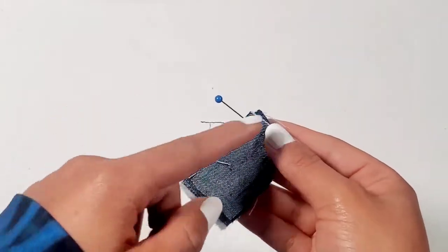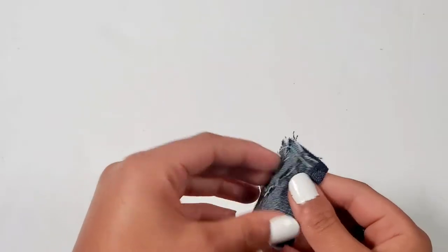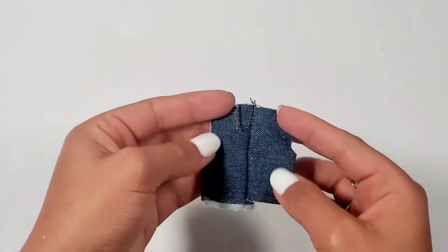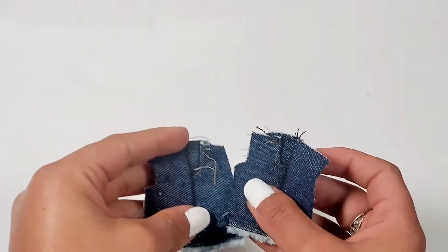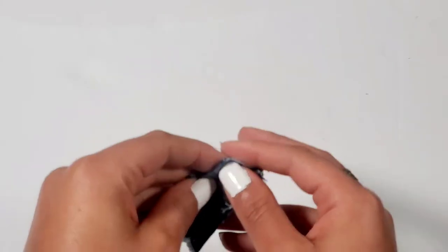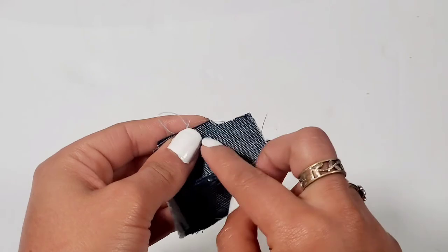With our straight stitch we're just going to go along the lines drawn, and then we can attach the other leg, sewing the back first.